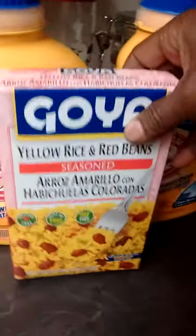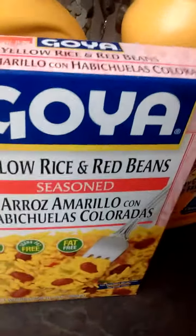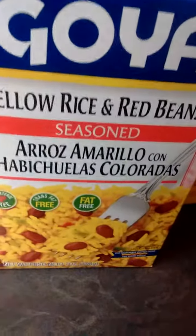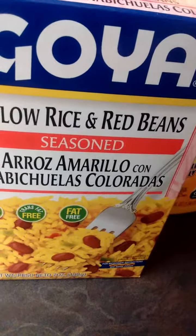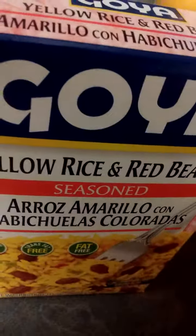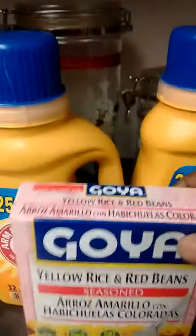I also wanted some yellow rice. This is yellow rice and red beans — it was $2.48. That's good for me; this will last me for a couple of days. I am gonna cook and get my grub on.